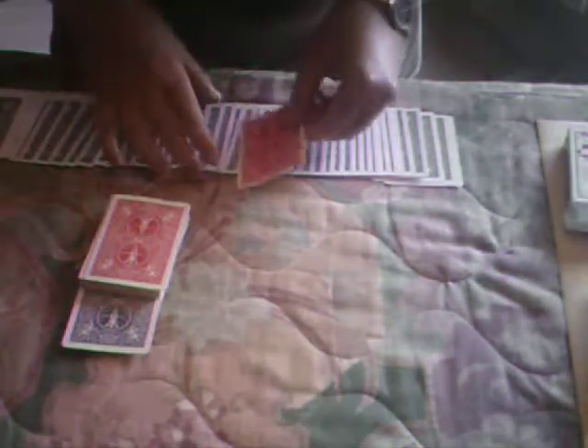Same thing with this card — tell me when. Place this in, right there. Perfect. Everything's fair. Let's go to my prediction, which has been in full view the whole time. I have not had time to mess with this.